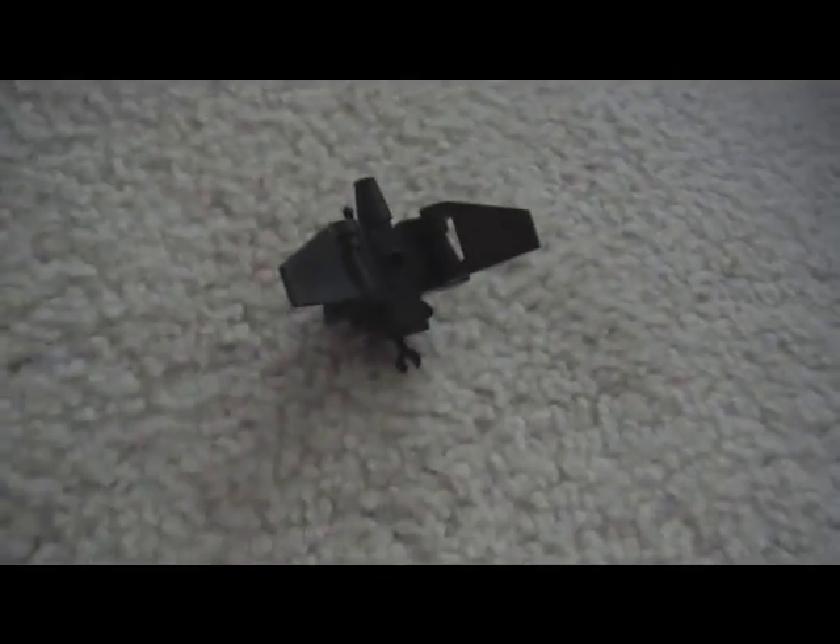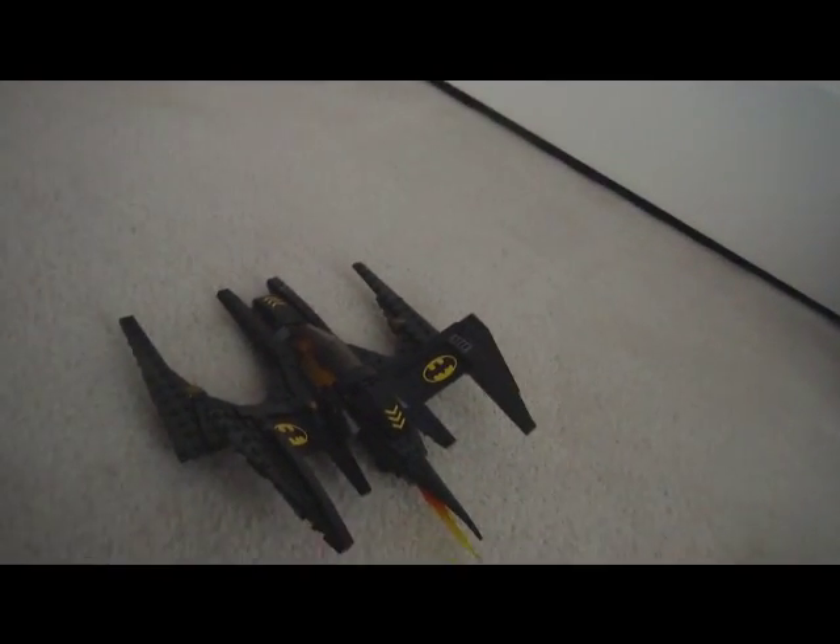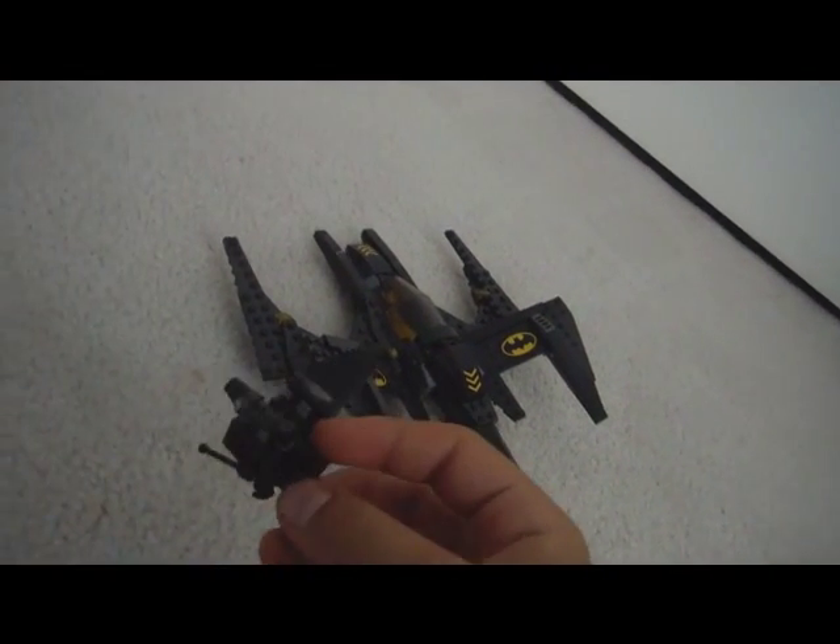Hey everybody, this is iBoreEasy here and I'm going to tell you how to make an adjustment to the Lego Batplane — that's what it looks like — and usually there's a missile that comes with it, but you can also make a drone, and I'm going to show you how to do that.